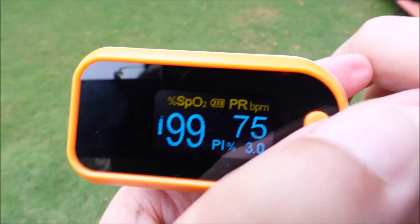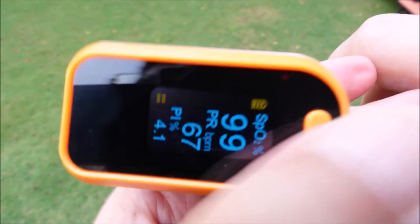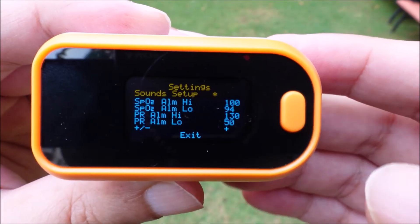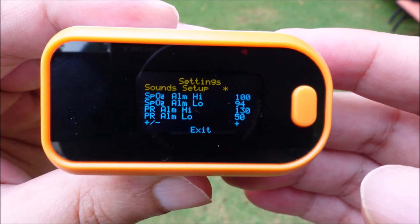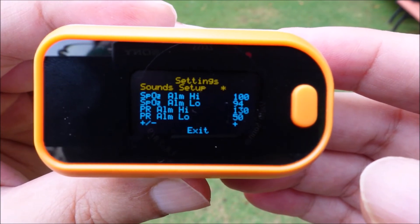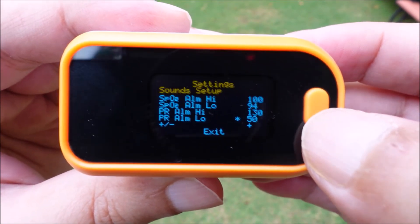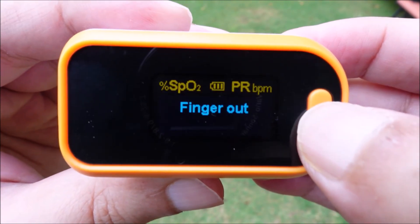If you press the button again and again, you see the readings in different screen orientations. Pressing the button for 3 seconds will take you to the settings menu. To change any option you have to press the button for 3 seconds. We recommend not to change any settings.